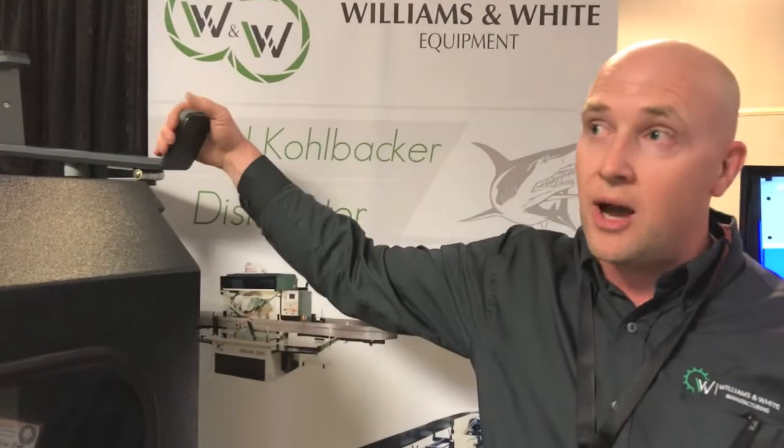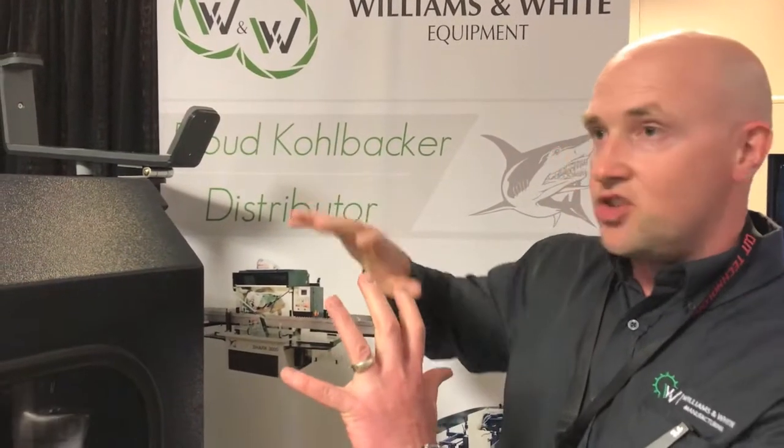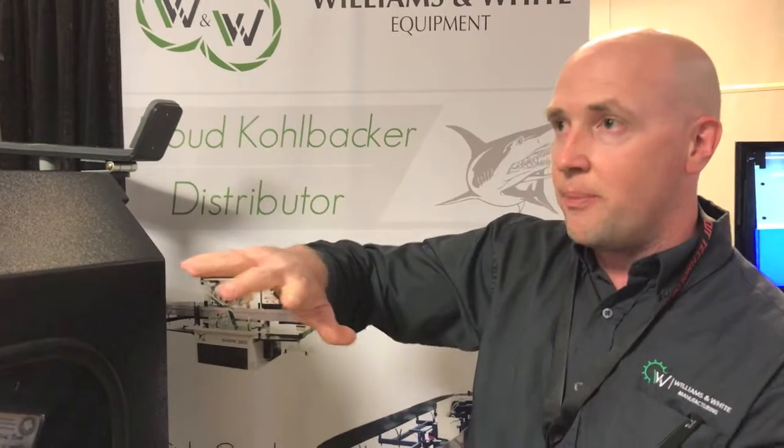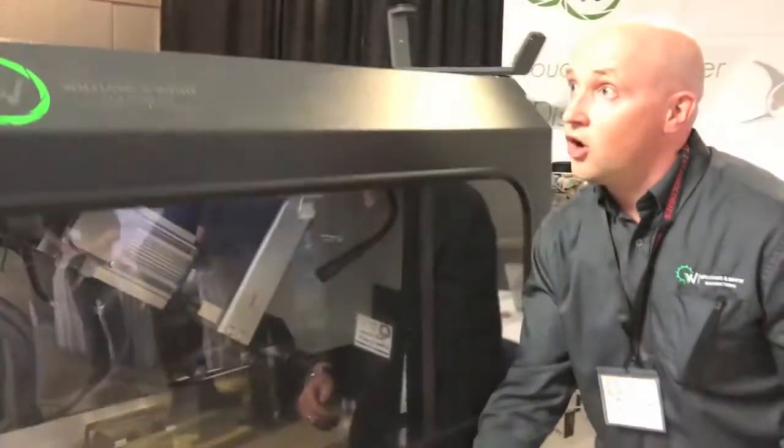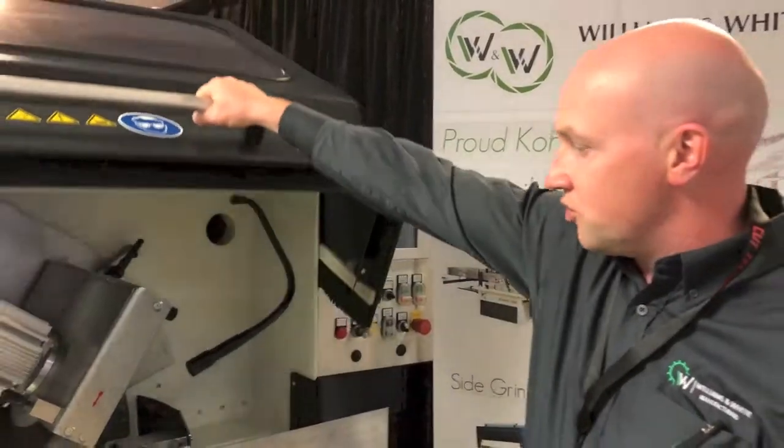You can see the carriage system that's on top of the machine. This allows one operator to load the bandsaw, then open the door, which moves the bandsaw to the back of the machine.